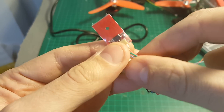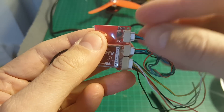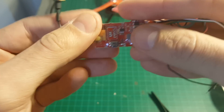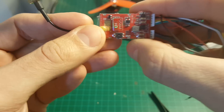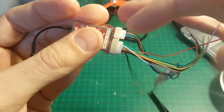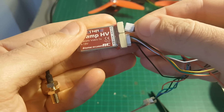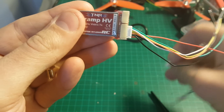The top connector is the race programmer connector that allows you to use the magic wand in order to set it on a race or to change the band, frequency, or output power. Actually, in the user manual they say that this transmitter is not really intended to be used with these buttons to set the frequency and band. I don't have the magic wand yet so I'm going to configure it through this button. When I get the wand I will upload another video on how to use it.